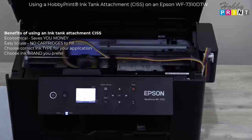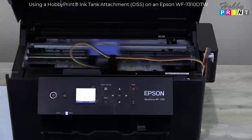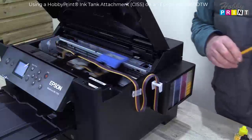So those are the features. Now we're going to change the angle of the camera, go to a different camera, and take a closer look at what the installation entails.